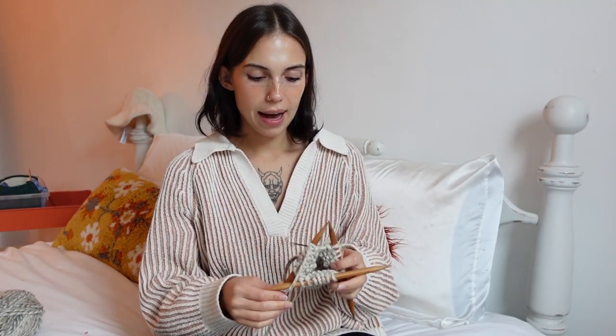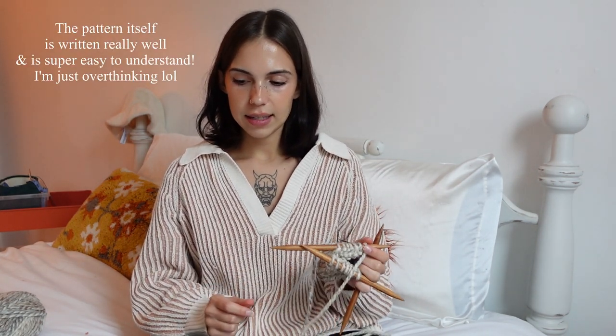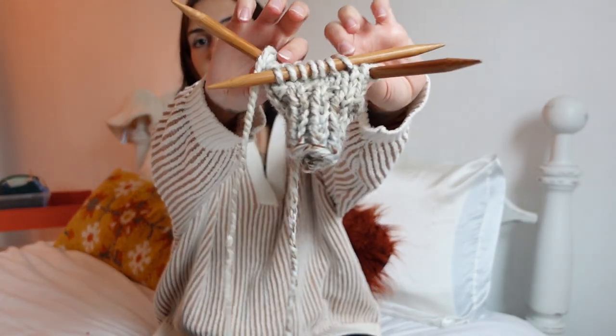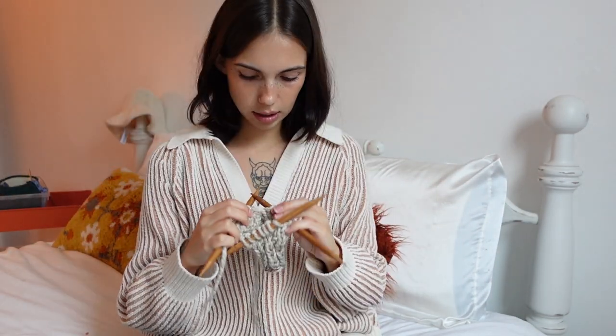I've knit a few rows and now I've reached the point in the pattern where I need to start increasing for the thumb. This part I'm a little worried about because the pattern says 'make one,' but I want to do make one left and make one right because I like the look of that. I'm still a little confused by knitting terminology since I've been kind of free-handing it, but I don't think it can go that wrong. I'm going to do my increases to make the thumb and hopefully it works out.